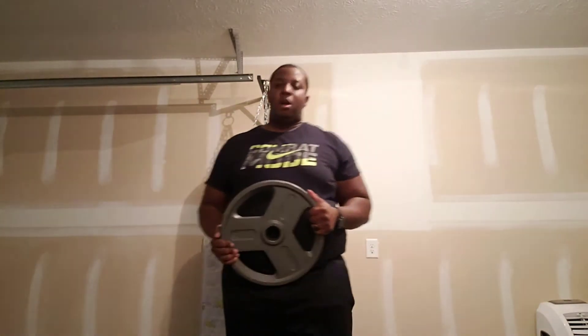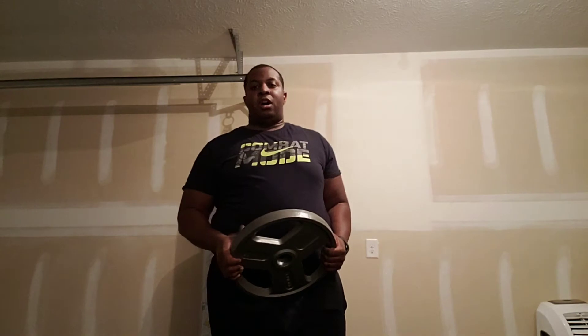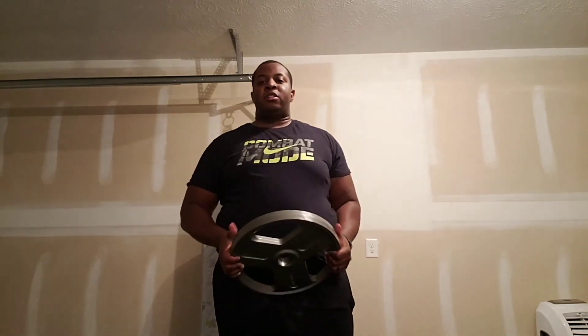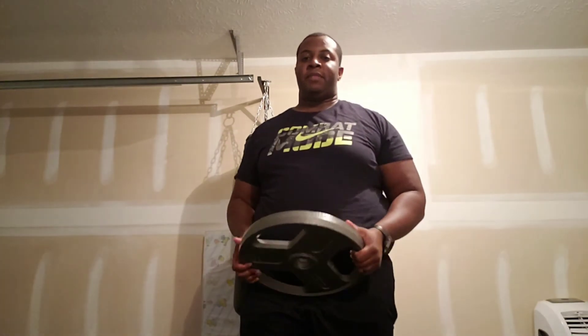The one item that you would need to be able to do this workout is a weight plate. Something very simple. Walmart has these, obviously. Sporting goods stores. And if you have a home gym or you're at a gym, you've got one too. It doesn't matter how much it weighs — it just matters what is comfortable for you to be able to do the workouts effectively.